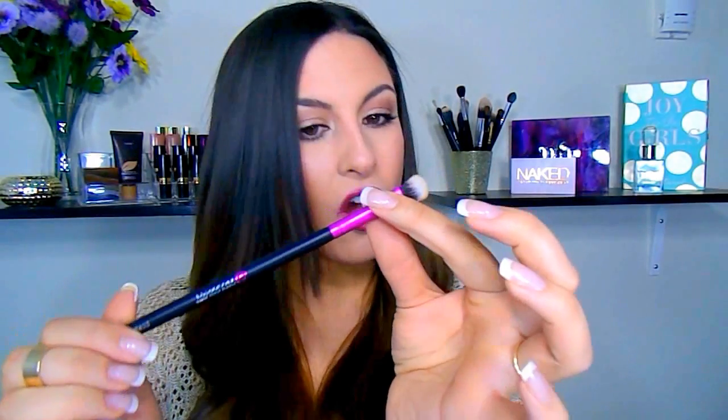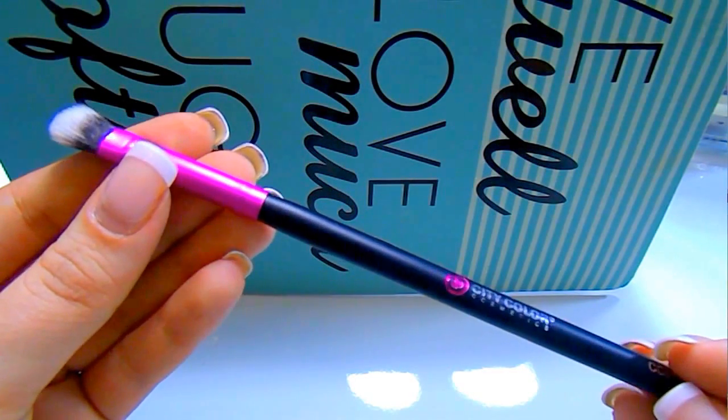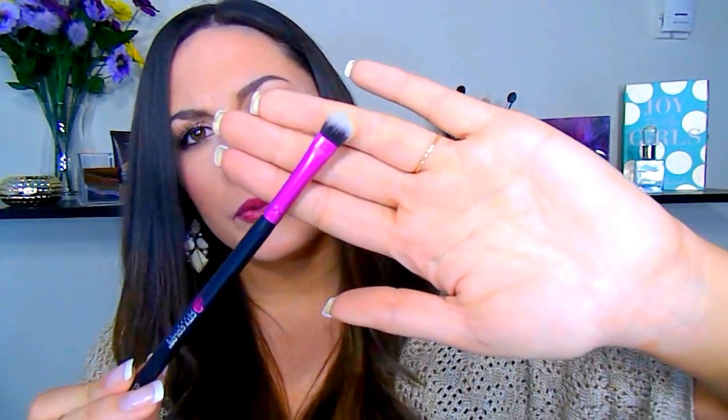Next is the CCE02, which they say is an all over shadow brush. Today I actually used this to set my concealer and I really liked it for that. I wanted to try and use all of these brushes for everything on my face, and since it's kind of fluffy but not super flat, I wanted to try it — and it worked. I'd definitely also use this on my eyes to pack shadow on or to build up that outer V area. It's just an all over beautiful brush.